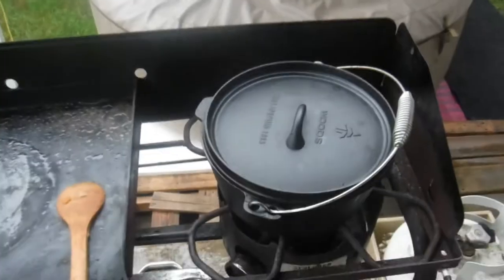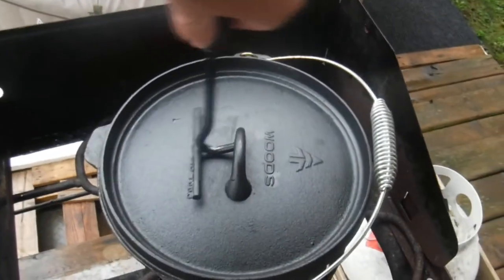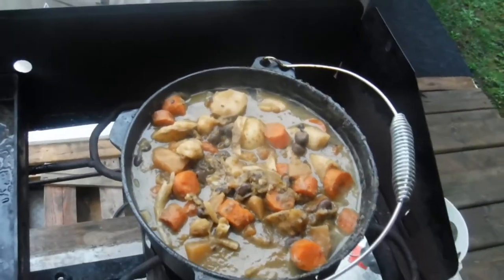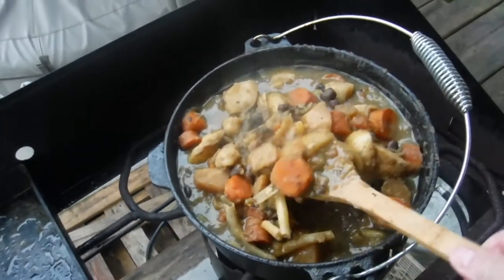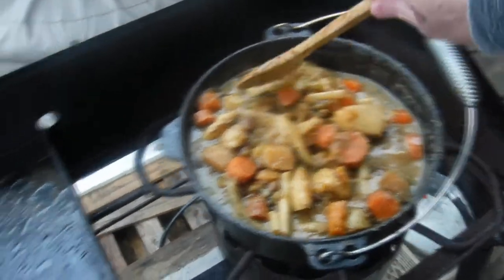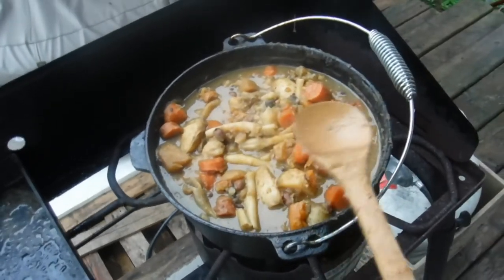I've let it sit for a little bit. I'll turn the heat off — oh, look at that. Now I'm just going to bring it back up to temperature, basically to a boil, let it cool a little, and then it's time for eating. Beautiful thick stew.